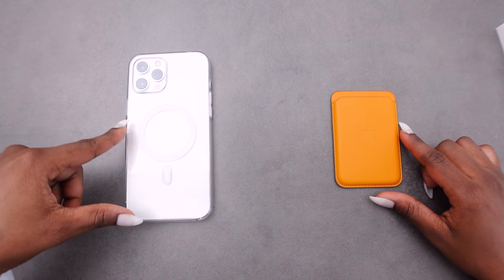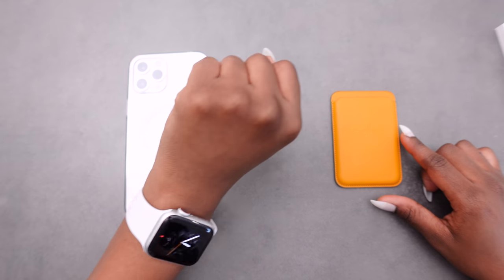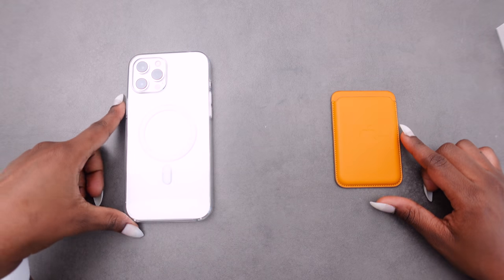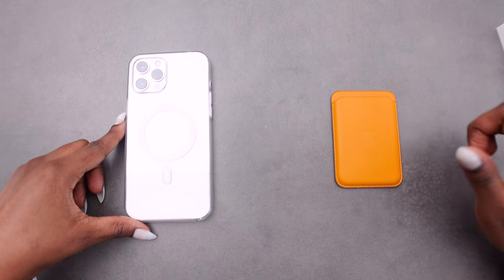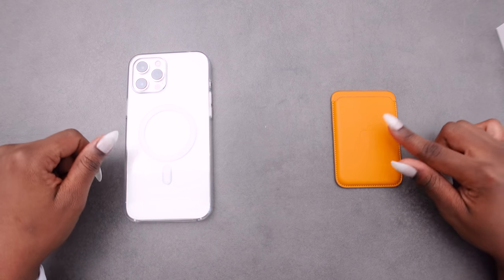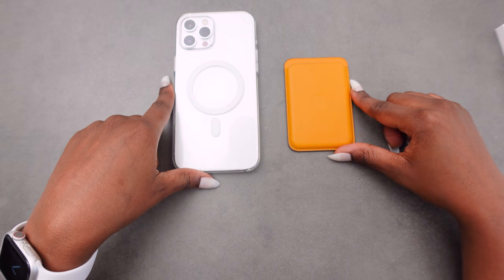So until then this is what we're working with. I'm excited — I still enjoy the clear MagSafe case on my phone. I chose the clear case because I knew it would match with my Series 6 watch, and I was excited to use them together. And I know once I get the California Poppy phone case it'll match with the wallet. Thank you for tuning in, see you in my next one.